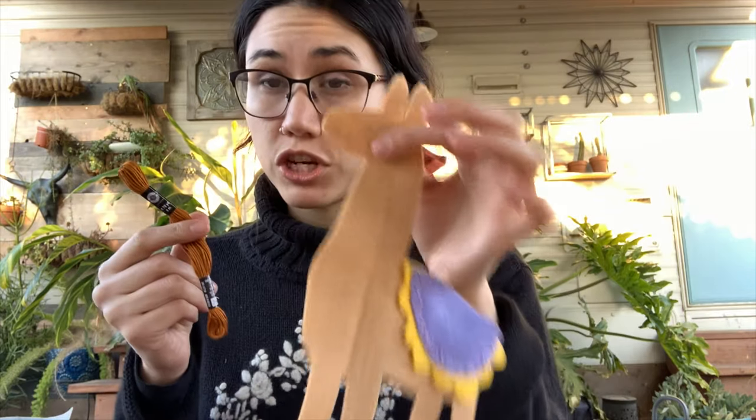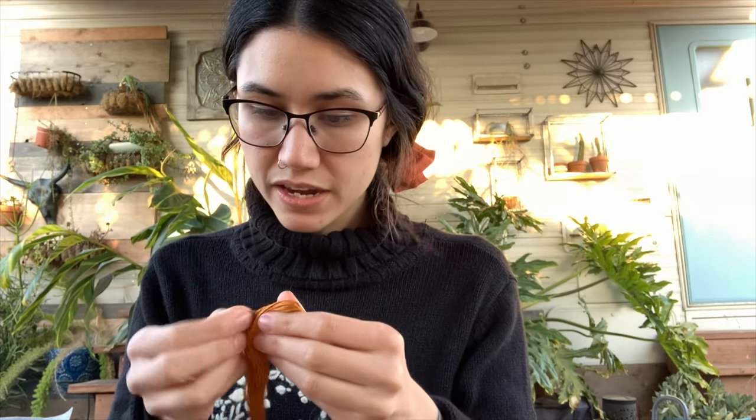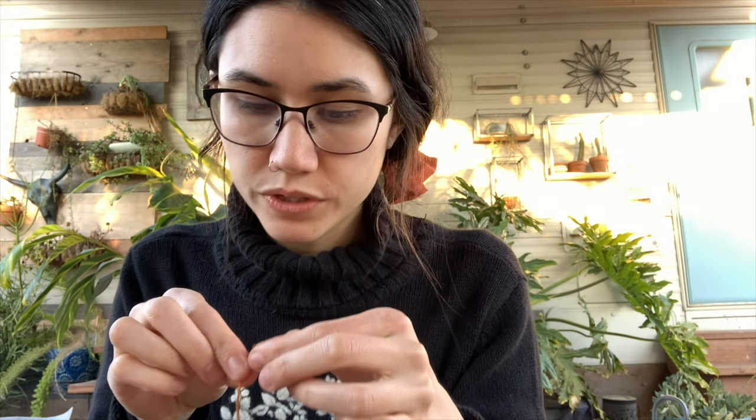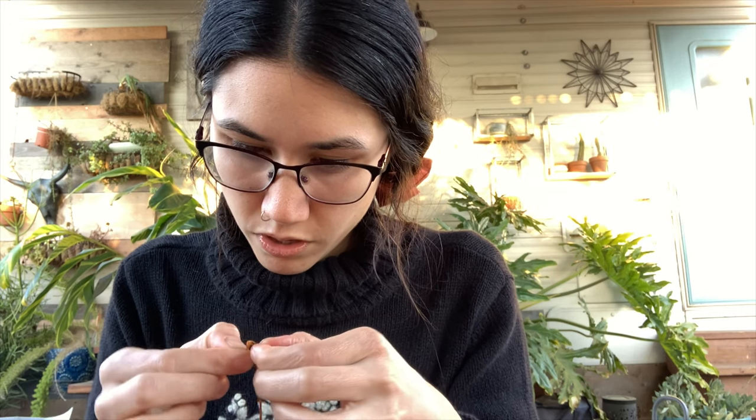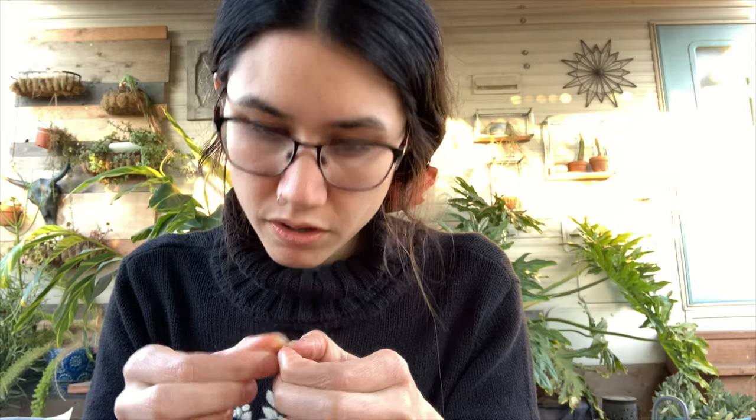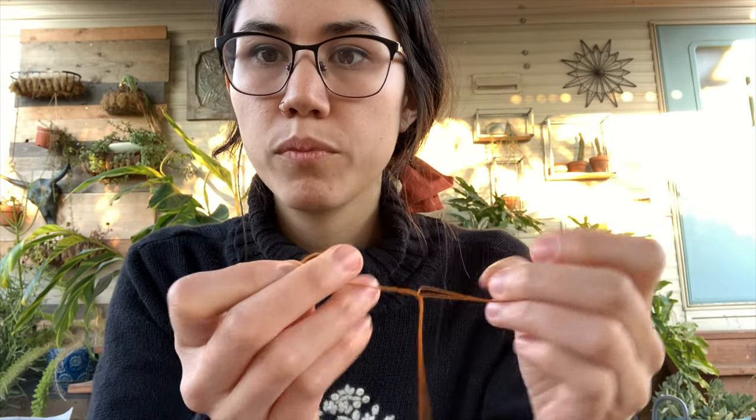I'm going to do the facial features with this darker brown color. I'm going to take my embroidery thread, find the end, and since I don't need much, I'll just take a small amount. I'm going to separate it — find three and three — and then pull slowly until it's all separated. The threading technique here is to pinch it into my fingers, then take the open end and place it right over the needle hole.